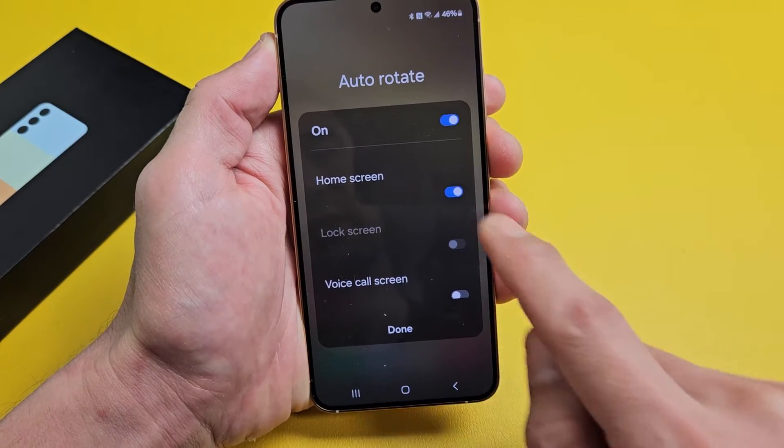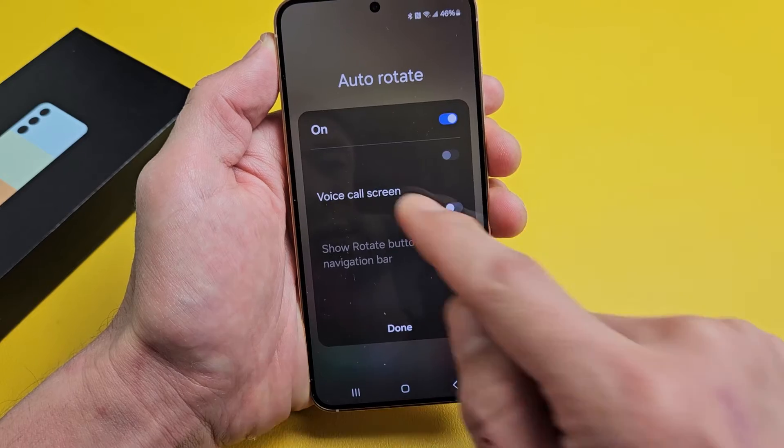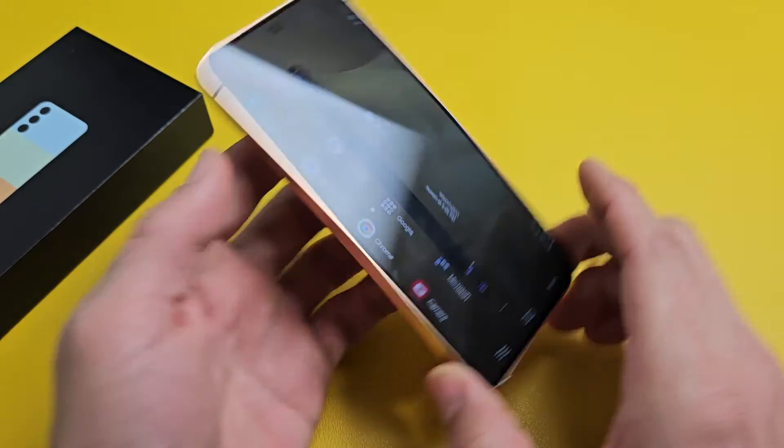From here, just make sure that is turned on and then home screen right here — just toggle that on. And then for the home screen, that's it. Click on done and now you can go ahead and rotate.